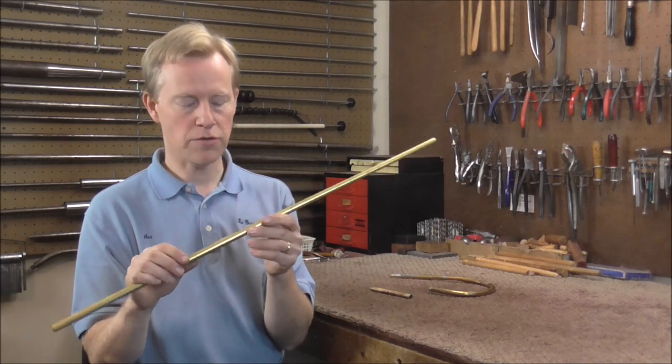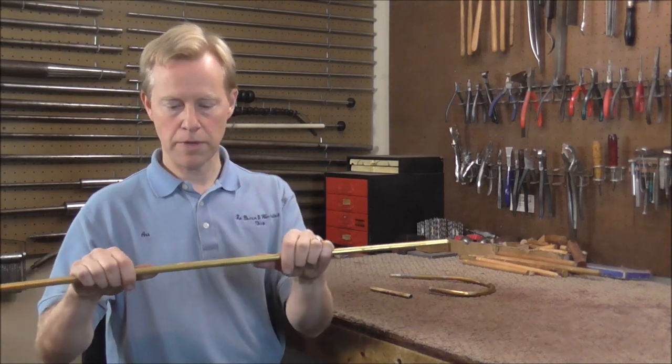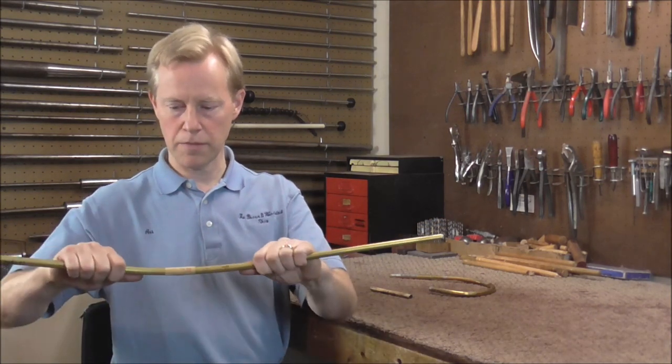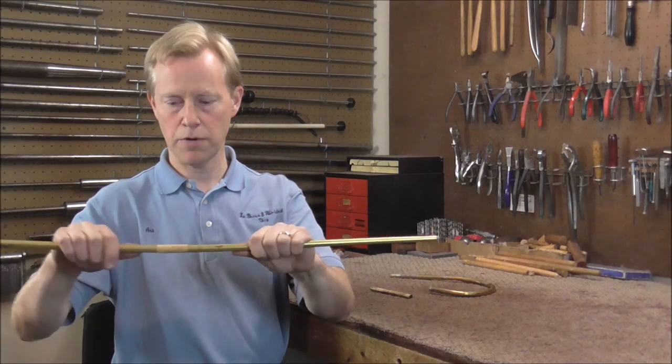And when it has pitch in it, it is also very easy to bend. I can bend that quite easily without really even trying, and then I can bend it back without any problem either.